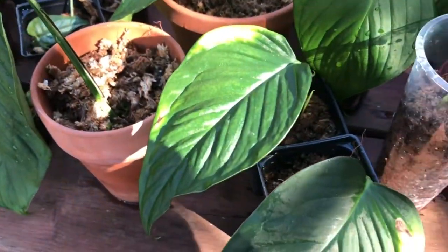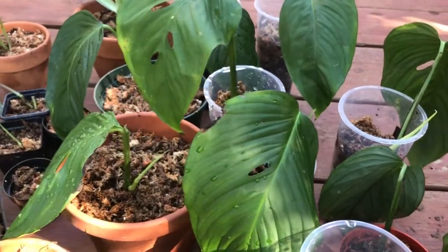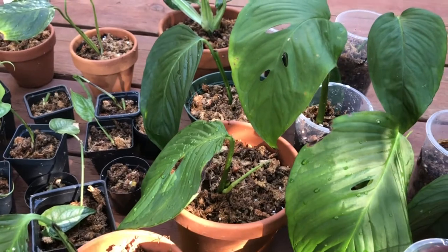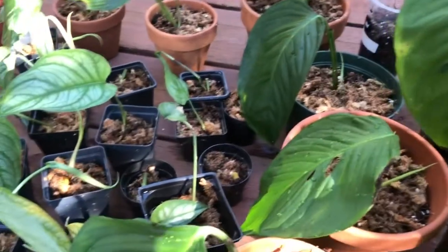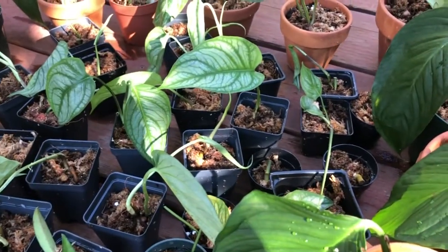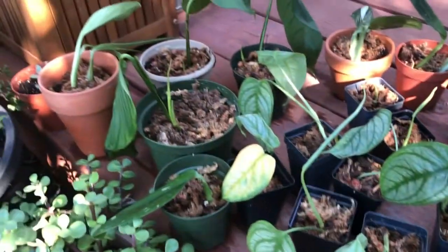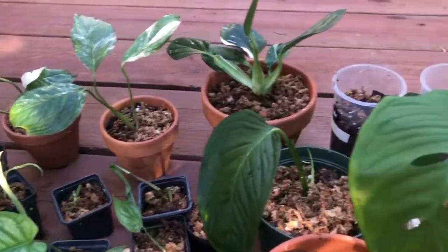I use a potting mix, orchid bark, sphagnum moss, perlite, and also some mica balls. In maybe two to three months they'll be ready for resale.